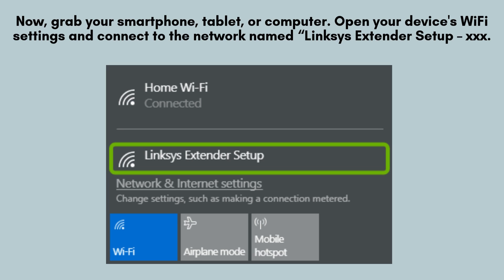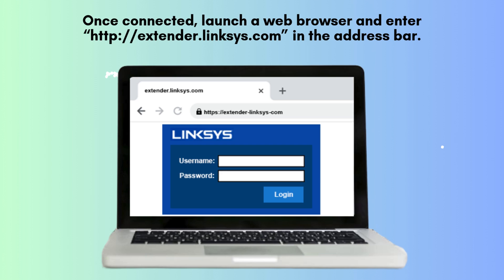Once connected, open a web browser and type in http://extender.linksys.com into the address bar. This will take you to the Linksys Setup page.